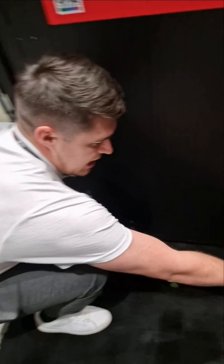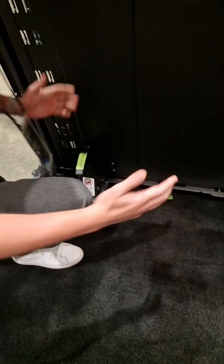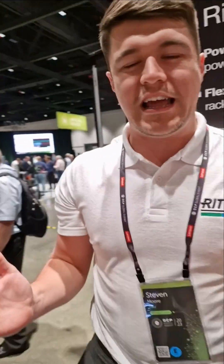I'll just show you a demonstration here. As you can see, it slides along to the left — it's just a one-plunger pull to get it off. Then you put it back on, slide it along to the right, and it clips right in. Very easy for data center use.